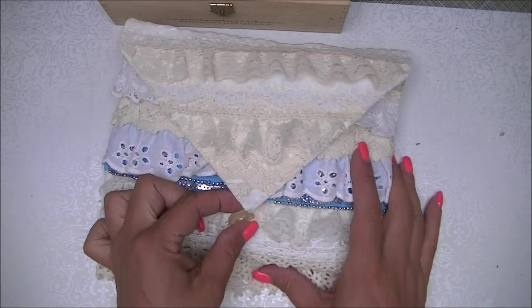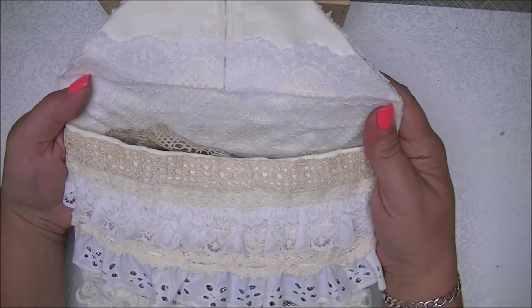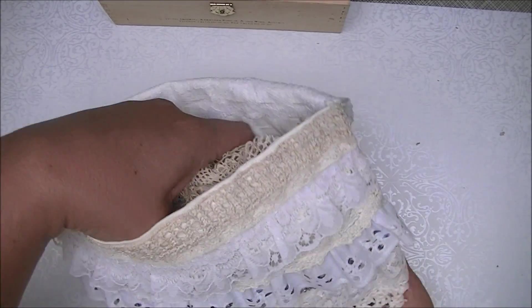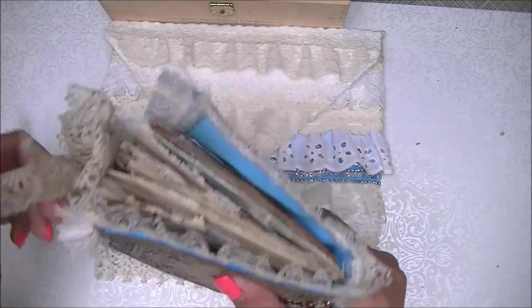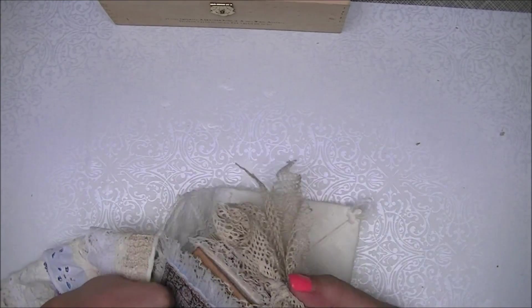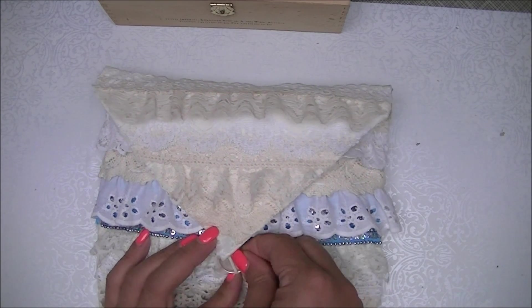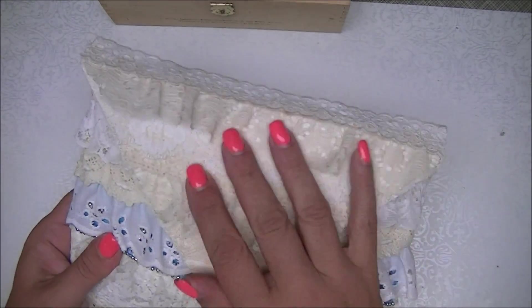I put a button on there with a little hook, and that's how it looks on the inside. Inside this one is this journal here. I had so much fun making them — it really helped me with my sewing skills a little, and I was able to use up a lot of laces and trims too. So that's the first one.